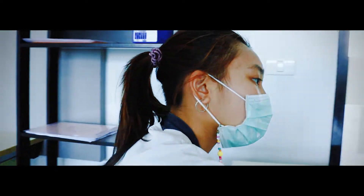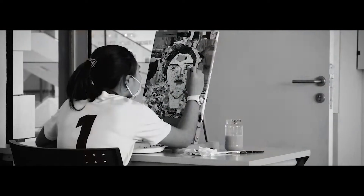So for this quarter, the grade 9 students, the elective students, they are working on photo realism.